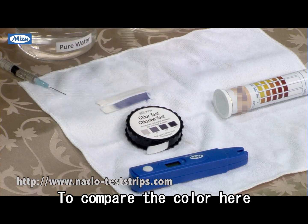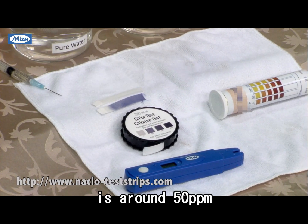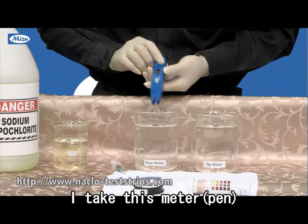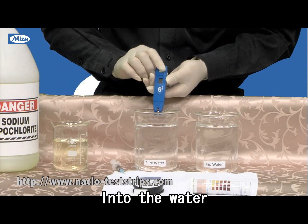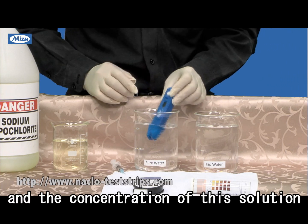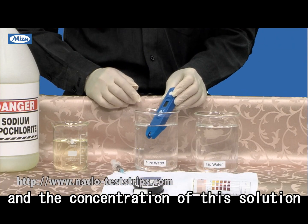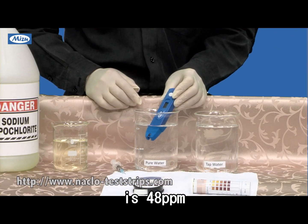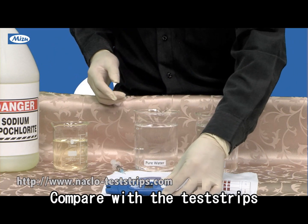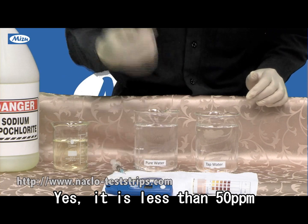To compare the colors here, it should be around 50. Now I take this meter, this pen, in the water, and the concentration of this solution is 48. Compared with the test strip, it's less than 50.